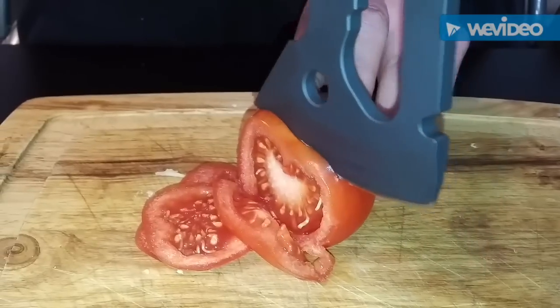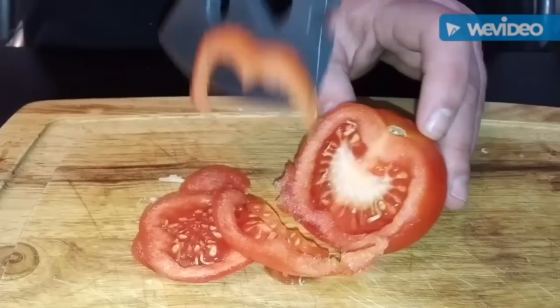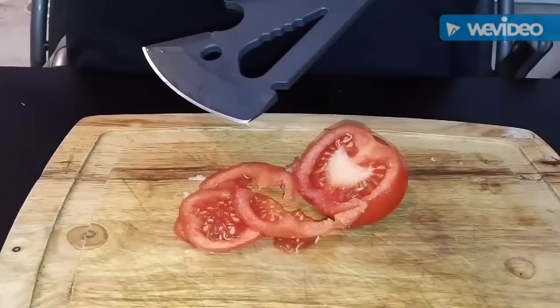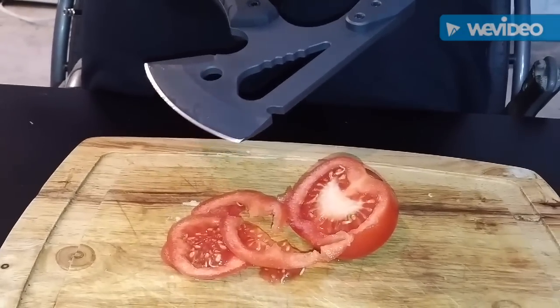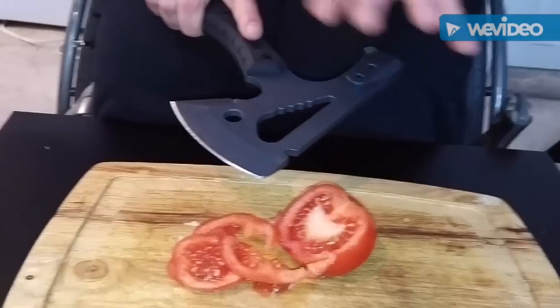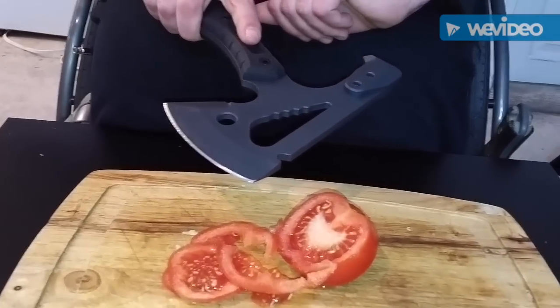This model was $4.55. The 1501 is $4.25. With the blade guard, this one is $4.55. If I had got the full sheath, it would have been $4.75.